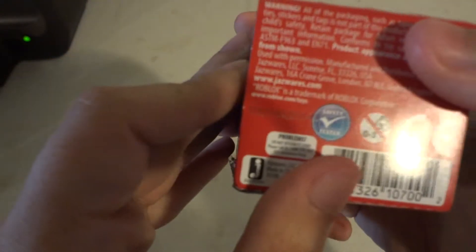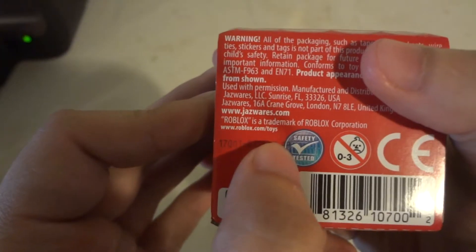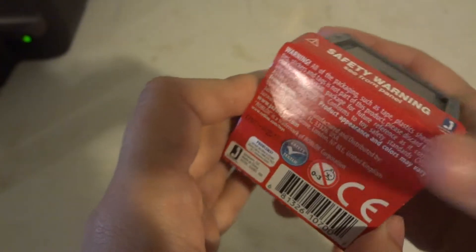There's the website for Jazzware — Robots forward slash Toys. Links to the website are down below in the description.